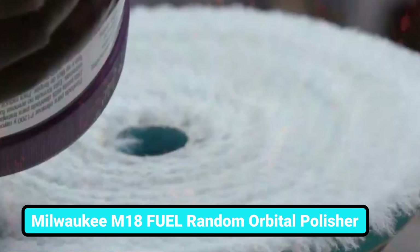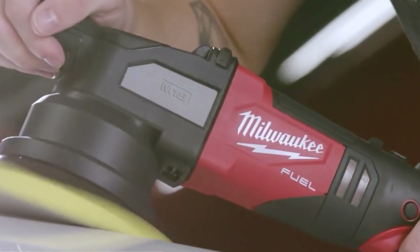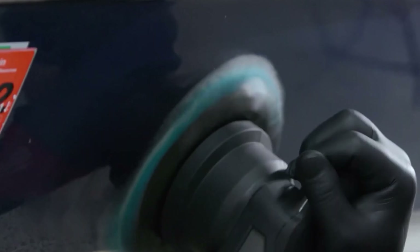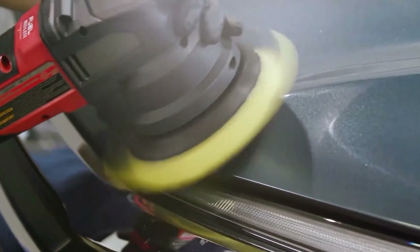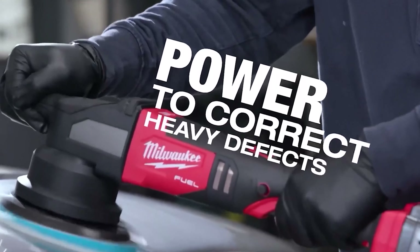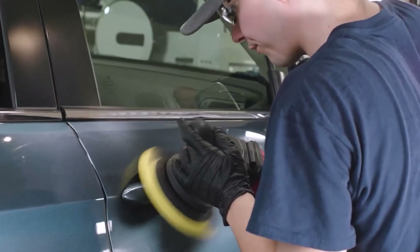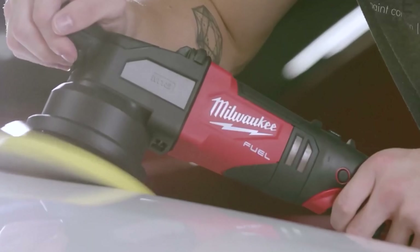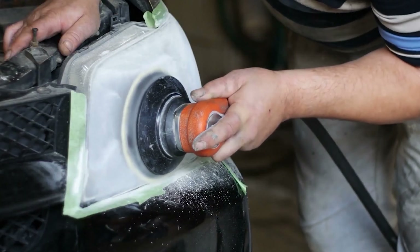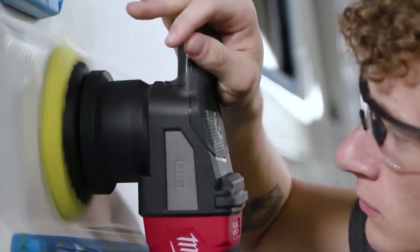Here is another tool to help you with every detailing job: a random orbital polisher from Milwaukee that offers corded performance with cordless convenience. Do you need huge power to correct heavy defects? Rely on this M18 orbital polisher to step up the game. The battery life is here to surprise you, delivering polishing power for entire vehicles with consistent power. Now you don't have to run cords all around the car or worry about draping them over your shoulder anymore.